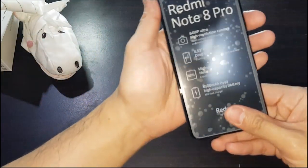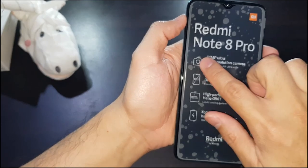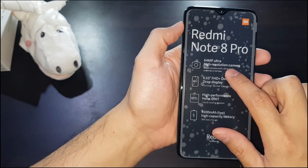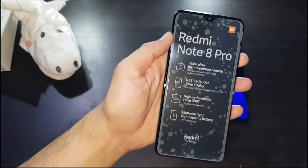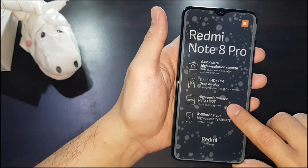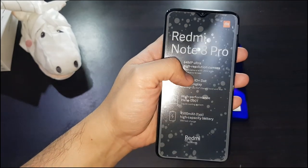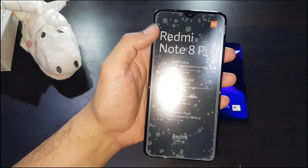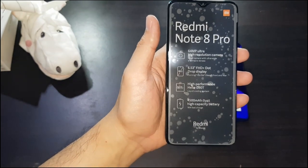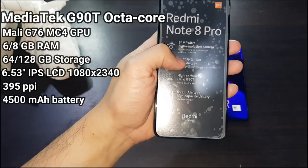I stuck the screen protector sticker back on — didn't do a great job, lots of bubbles — but as you can see, that's a Redmi Note 8 Pro. This is one of the few smartphones out in the market now with a 64-megapixel camera. It has a 6.53-inch Full HD dot-drop display, Corning Gorilla Glass 5 on the front and back, and unfortunately it's only IPS LCD, not AMOLED.